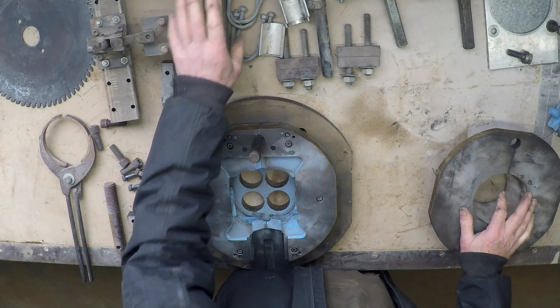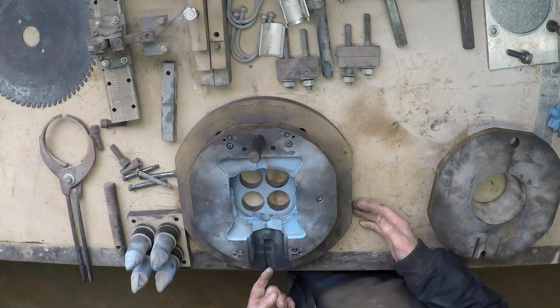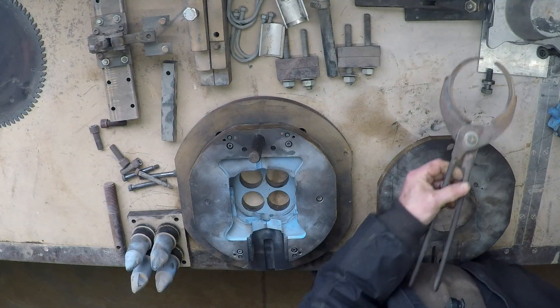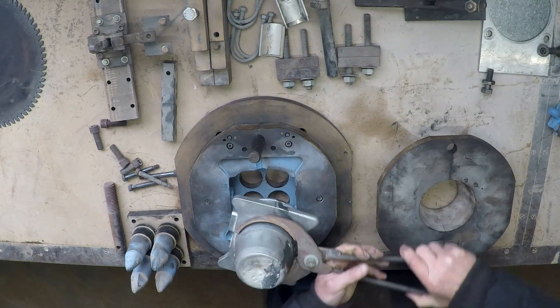These bits here are simply brackets that go underneath the base plate. This is a device for holding the little piece in here. And this strange device — that's the pair of tongs we used to get the casting out of the die.